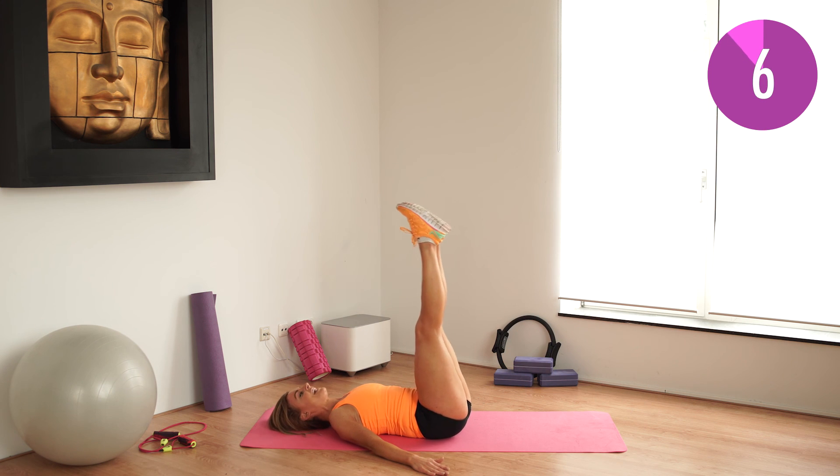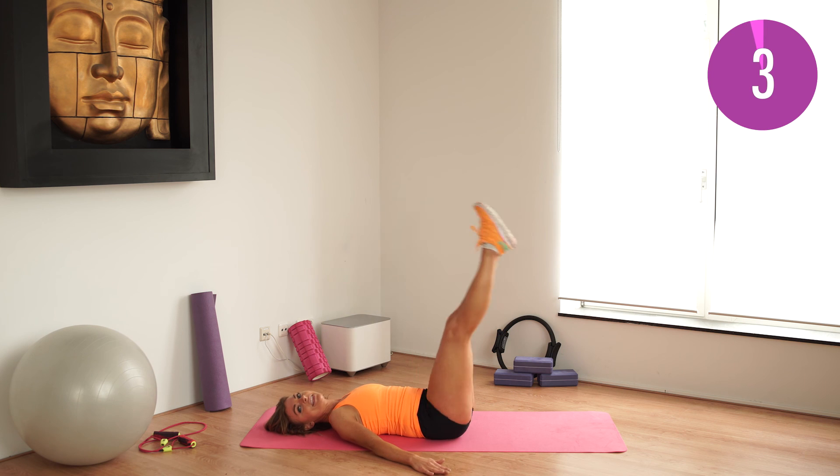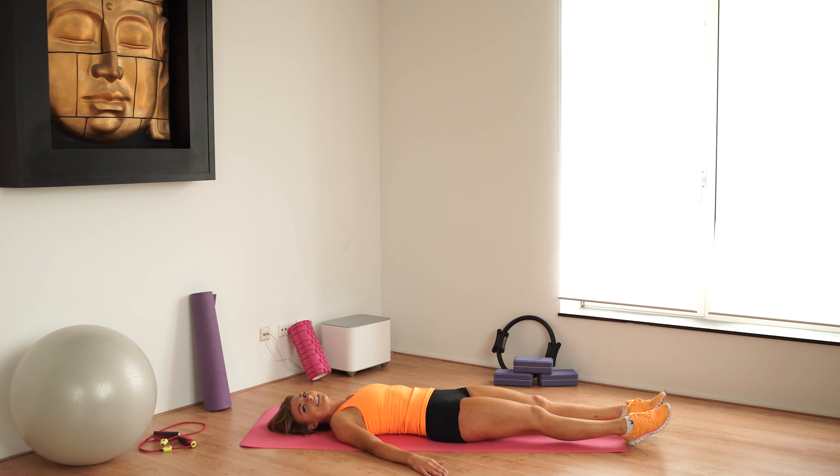In. Yes, and down. Good. In, straight and down. One more — we're going to go extra slow on the way down. Just do the extra. Down, down, down, down. Just keep it there. Yes. Release.